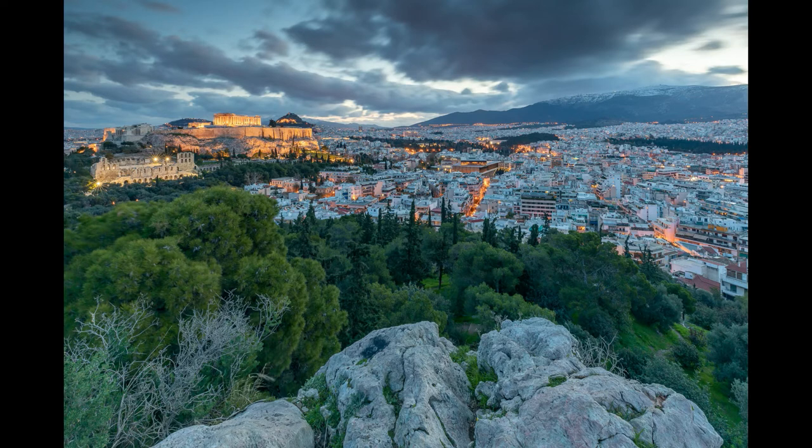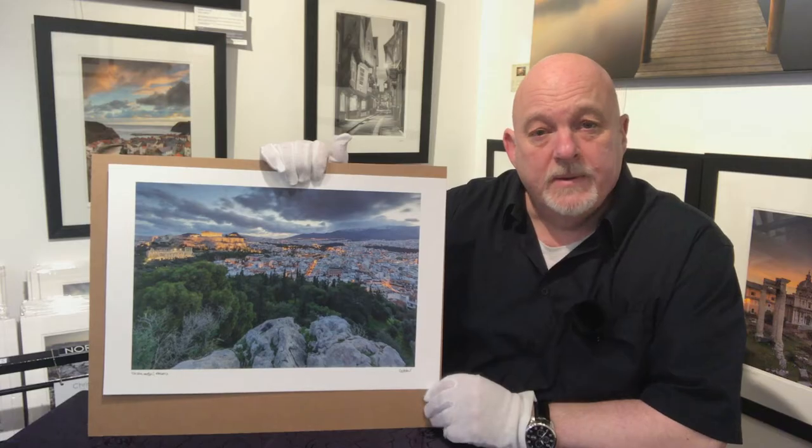I'm an ambassador for the Canson Infinity range of fine art media, and I'm really pleased to be using their papers because they give me so much scope. I hope today's pictures will show you exactly how we can change the feel of a picture by using a different paper. All these prints are available for sale as special offers — they're not standard sizes, so they come signed, rolled in a tube. They last up to 200 years behind glass on fine art archival papers, so check the special offers on the website.